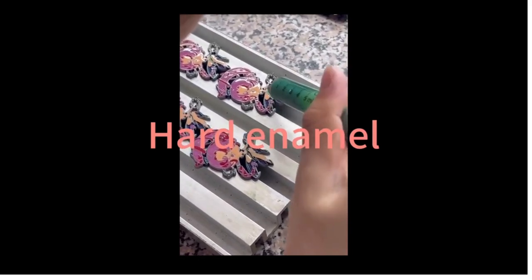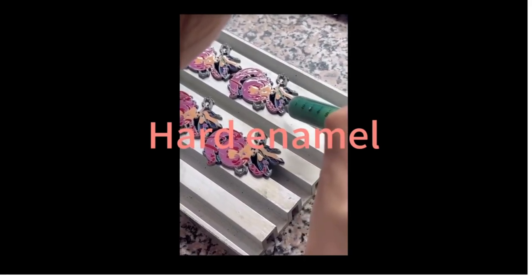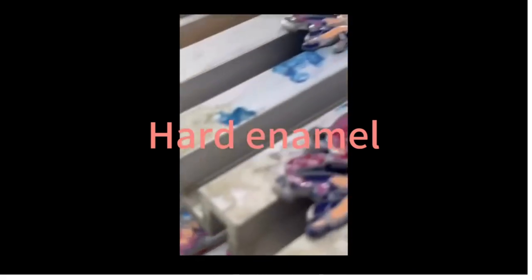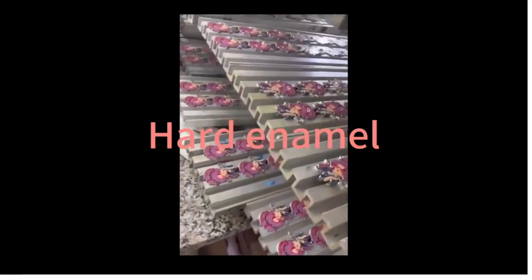Soft enamel is another common method for badge coloring. It is similar to hard enamel, but after baking, the colors may slightly sink, creating a textured and layered effect. This method can achieve badges with texture and dimension.